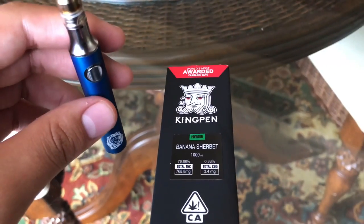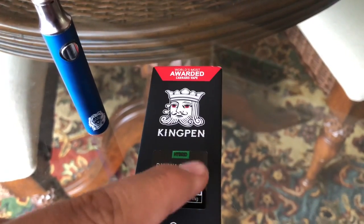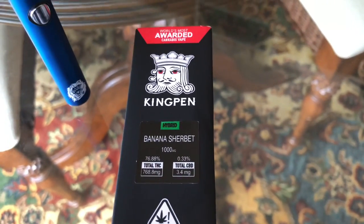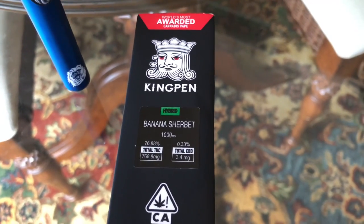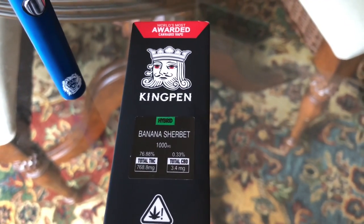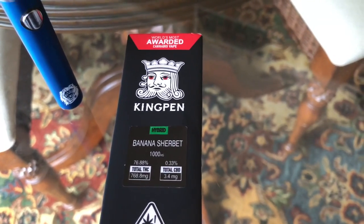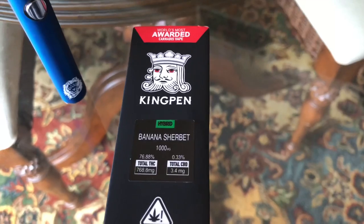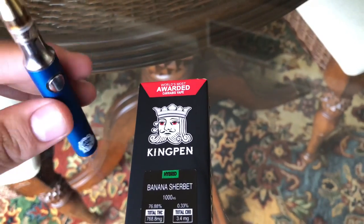I do recommend this Kingpin Banana Sherbert Hybrid — this shit is fucking good. If y'all see it, get it. For taste I would say nine out of ten. I fuck with the taste — it has that sherbet taste followed by like a hint of sweetness. I don't know how to describe it, it just tastes sweet after you get that sherbet flavor.